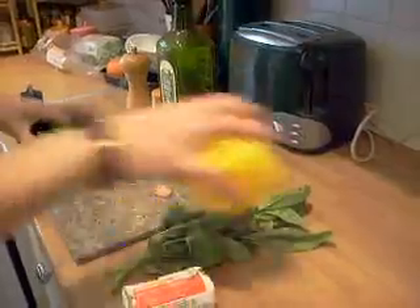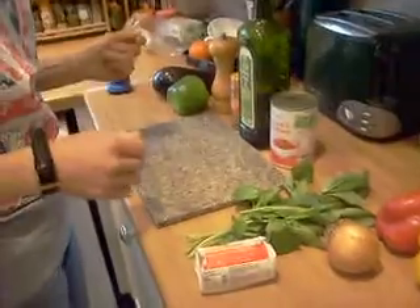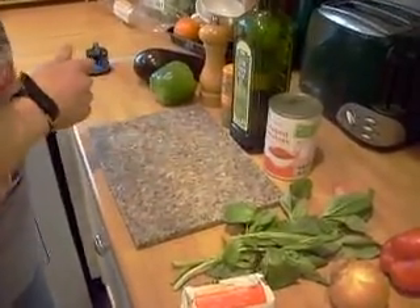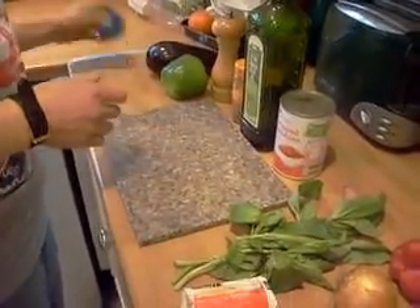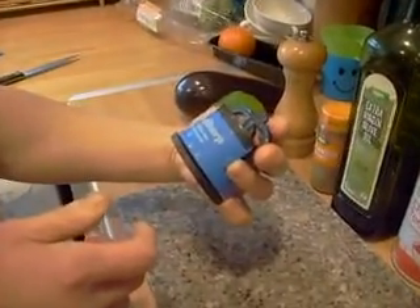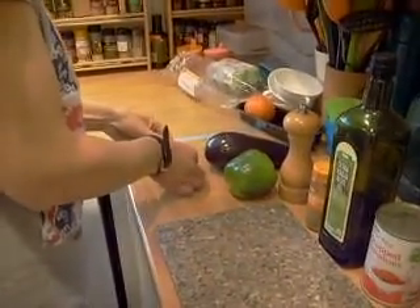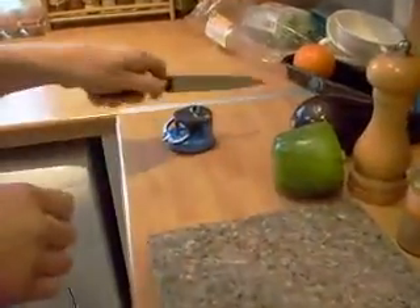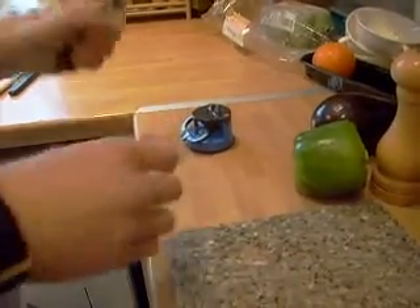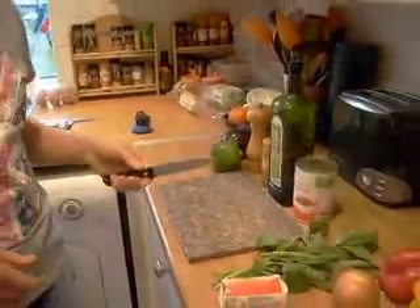Just a note about chopping boards — the marble-style ones can blunt your knives over time. We've found a knife sharpener called 'Any Sharp' — it says the world's best knife sharpener, and to me it is. You just stick it to the side, draw your knife through about three or four times, then wash your knife and you're ready to go. You want a sharp knife when cutting this kind of thing.